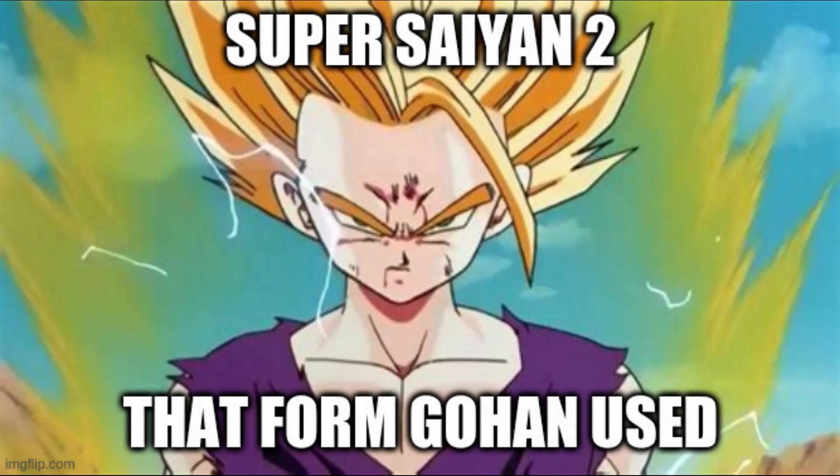We have talked about a lot of bad Super Saiyan forms so far, or Saiyan forms in general, and now we can move up the ladder and talk about less bad forms.